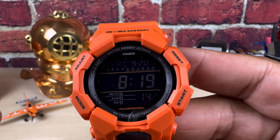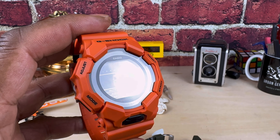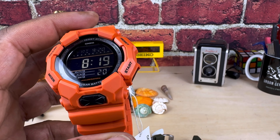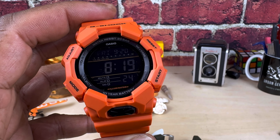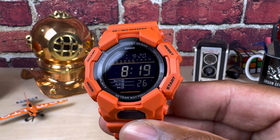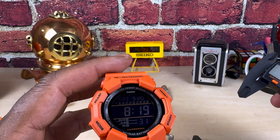Let's look at the orange one that has a negative display, which does better out in bright sunlight. If you're somebody who's going to be working construction or out in the sun all day, you might want to look into a negative display because they perform a lot better in bright sunlight. It has all the same functionality.